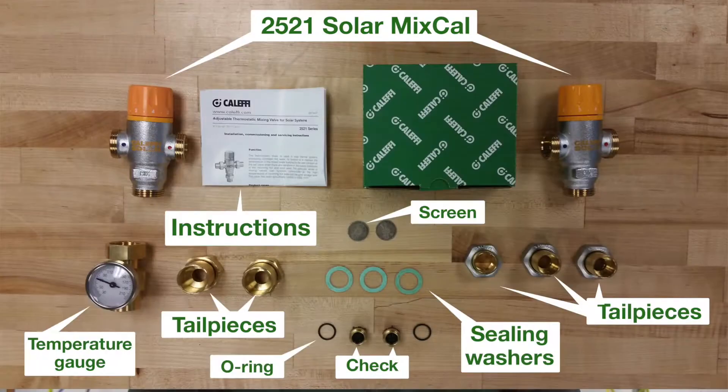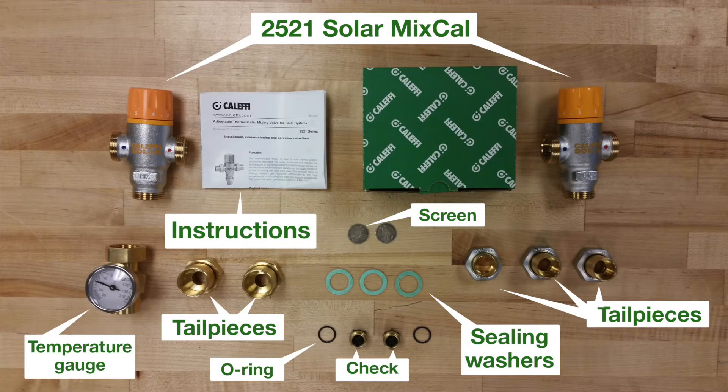Thank you for choosing the 2521 series MixCal thermostatic mixing valve for solar applications. This quick installation tip video is meant to give you a general overview of what you need to know to get started with the installation of your mixing valve.